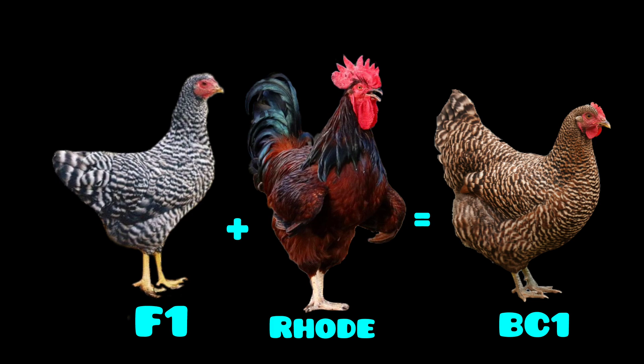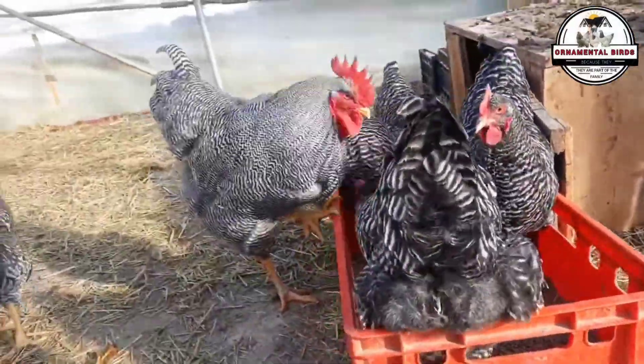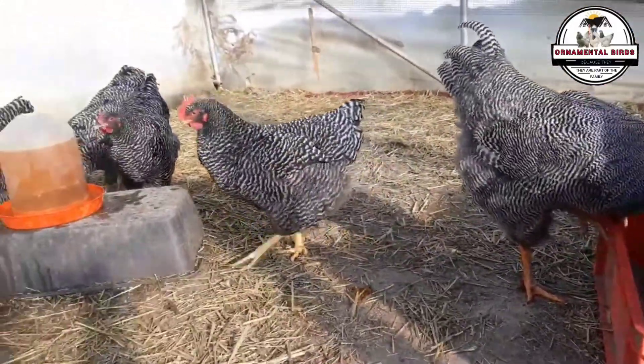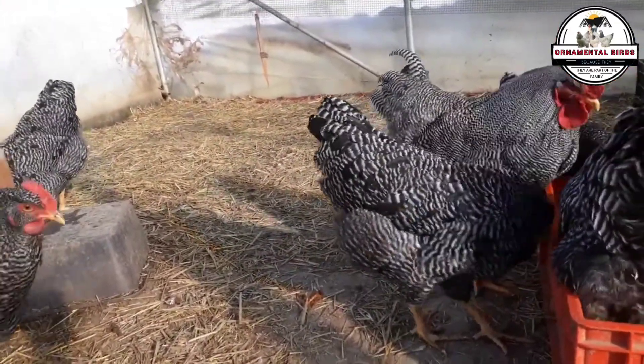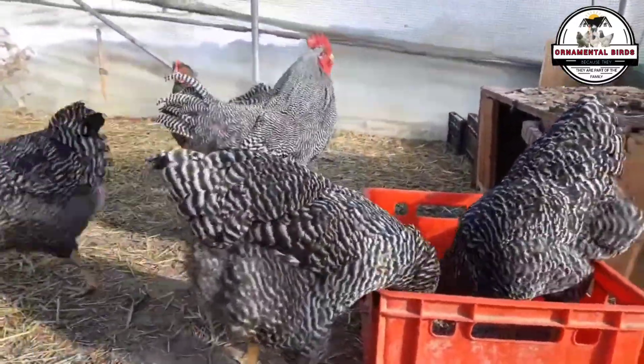The offspring of this cross will have 75% of the Rhode Island Red genetics and still have a 50% chance of inheriting the barred gene. With each backcross generation, the percentage of Rhode Island Red genetics will increase, improving the egg-laying ability of the resulting chickens. This example illustrates the efficiency of backcrossing — instead of a random cross that might not give you the expected results, backcrossing allows you to direct the evolution of your flock. You are taking a specific trait from one breed, the barred pattern, and implanting it in a controlled way into another. With this method, there are no surprises, only the certainty that your genetic project is moving toward the goal you have set.